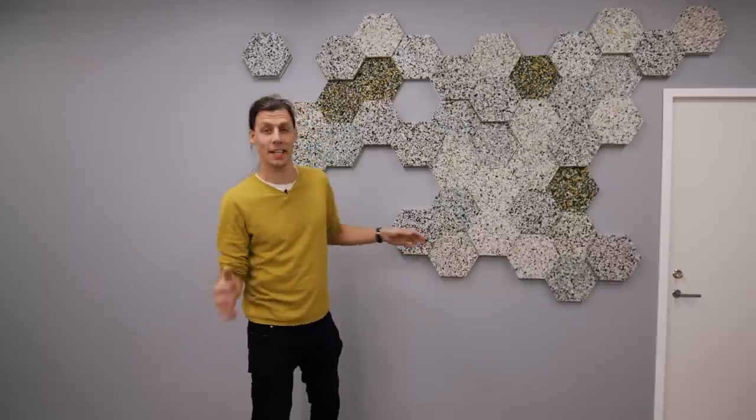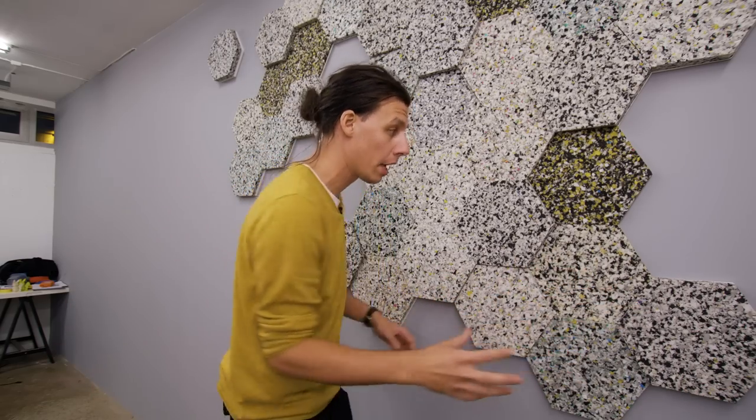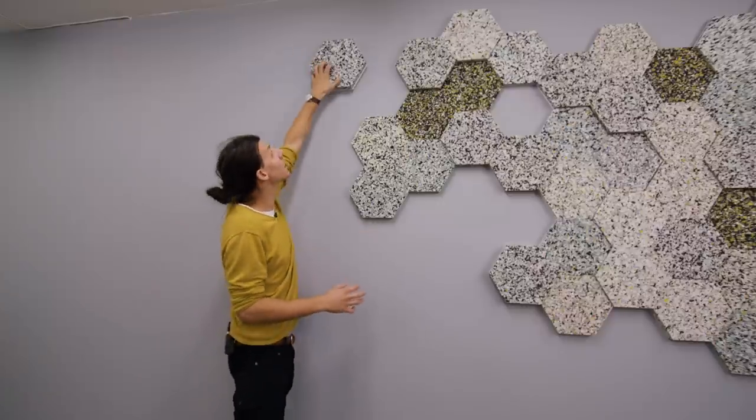That basically sums up this project. Although it might not have fixed the echo entirely, I think it helped a little bit — regardless, I am really happy with the way this has turned out. The fact that I made bigger sections with multiple tiles attached to one backboard made it fairly easy to hang them, and it still gave me a ton of flexibility to make a layout that I liked. As always, thank you so much for watching. If you liked this video please give it a thumbs up, and if you want to see more please consider subscribing. I've got a ton of new cool projects planned, one of which is really going to tackle the acoustics in here — but for now, see you in the next one, bye!